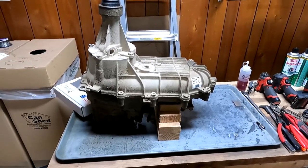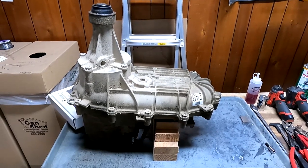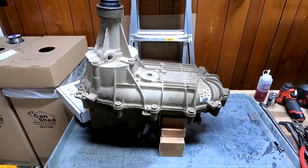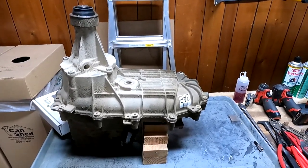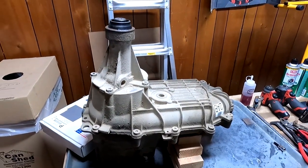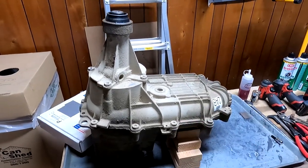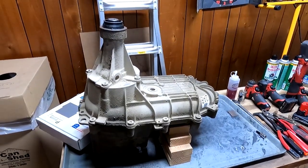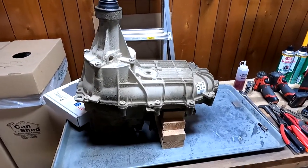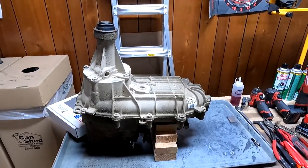Well howdy-o everybody, welcome to another episode of our regularly unscheduled programming. Today's episode is going to be a little bit different from my usual material, which is almost always horrendous and full of profanity. Today I actually want to make something a little bit more educational, hopefully help a few guys out who are trying to wrench on their old Ford trucks and getting them back on the road. I want to make a video explaining in great detail how to completely disassemble and rebuild a Borg Warner 1356 transfer case.